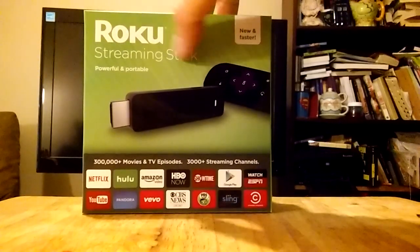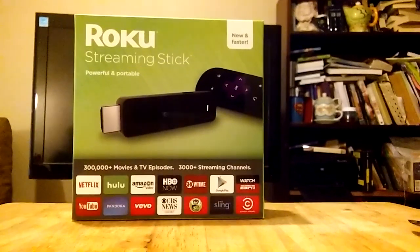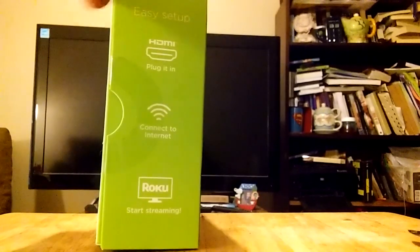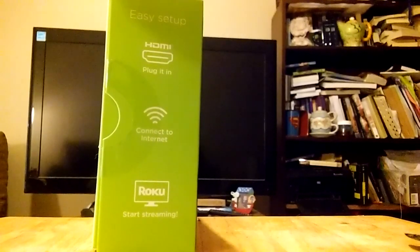What we're looking at here is the new Roku HDMI streaming stick. This is the new quad-core one. It's pretty much like the other one, except it's faster.